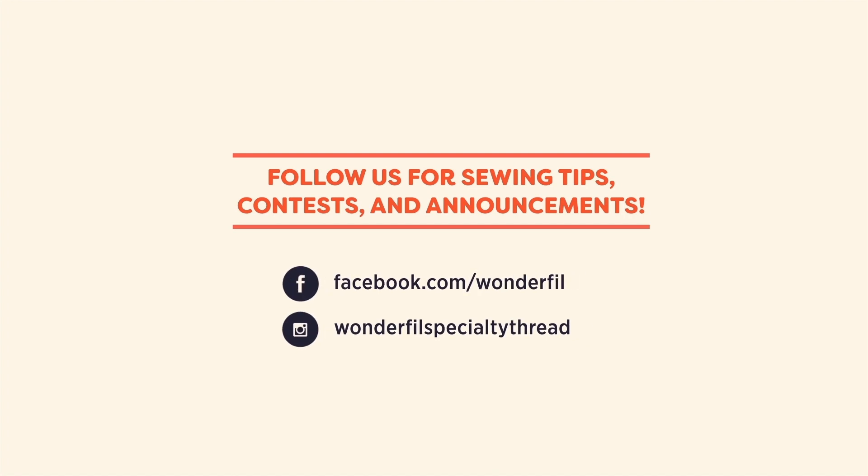And that's all there is to it. This is a fun craft to do while you're enjoying all those Christmas movies. Make sure you give us a thumbs up if you like this tutorial and subscribe for more great tips and tricks. We'll see you all next time, bye-bye!